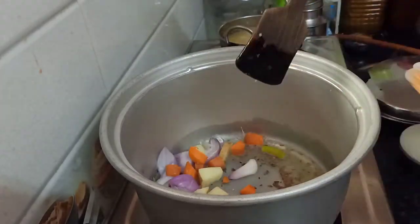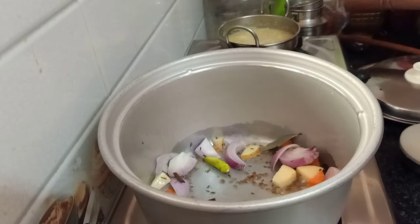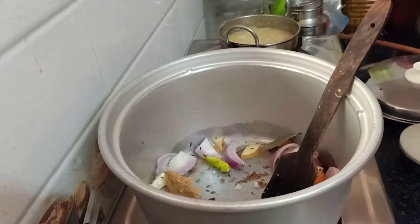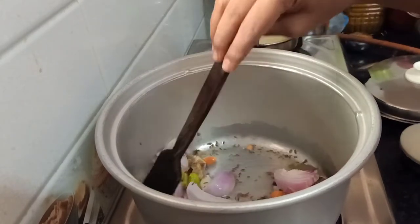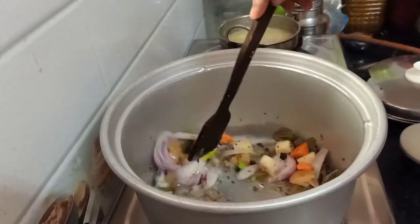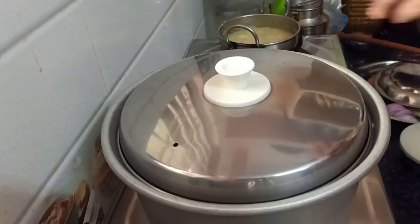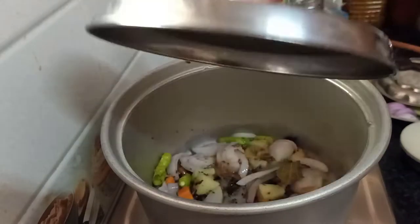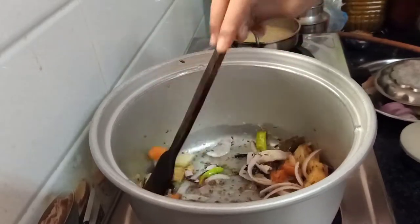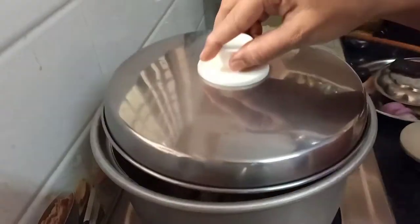You can also add vegetables to the meal maker. You can add a small carrot and a small onion. You can add some ginger paste in the pan. Mix it in well until the vegetables are soft.